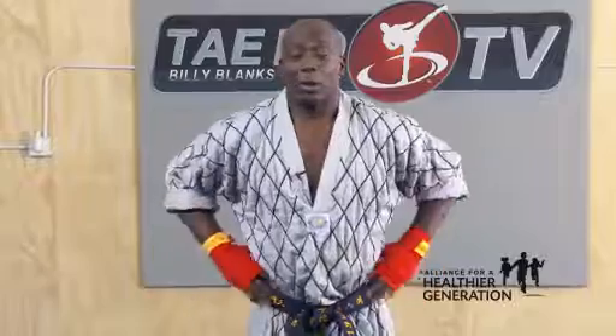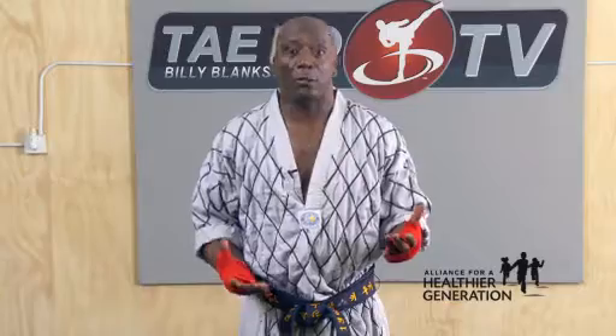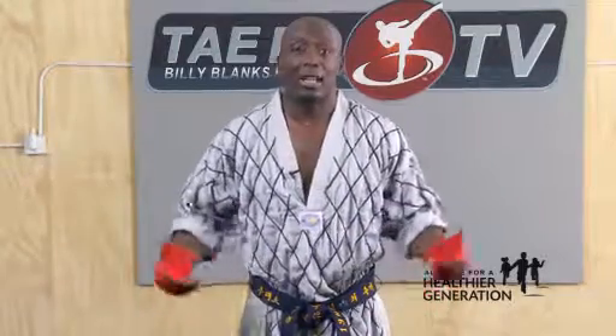Today, I want to start you off with a little bit of Taekwondo. The only reason why I say Taekwondo is because Taekwondo is a workout that will help you learn how to focus. It helped me as a child and made me become who I am today.